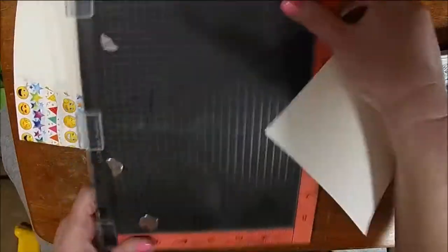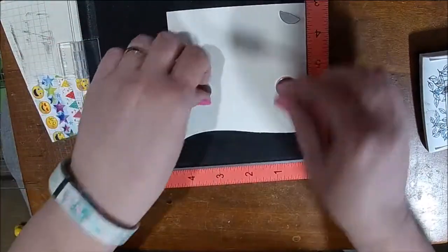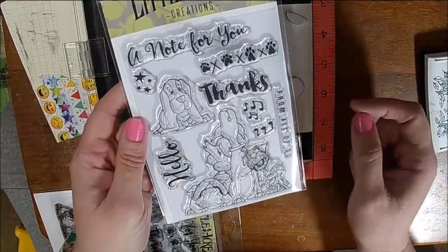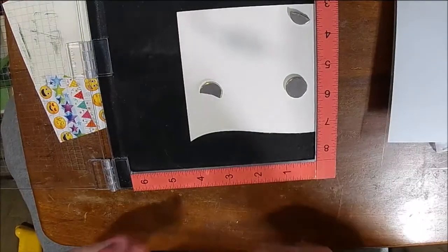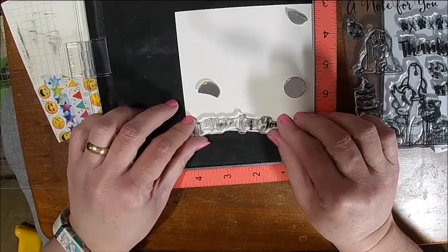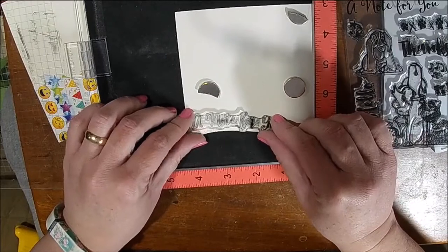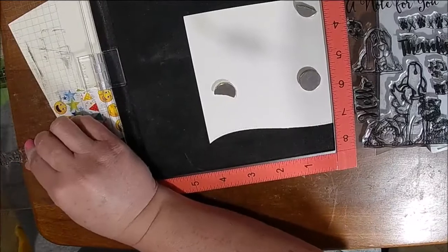I picked out a sentiment from the stamp set from the pack, which is available at Little Acres Creations. I'm using just a line of words so that I can manipulate the stamp so it kind of mimics the curve on my card. I'm going to stamp that using some VersaFine Onyx Black Ink, and then we will put our card together.